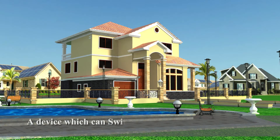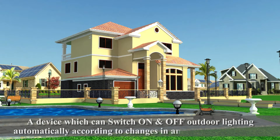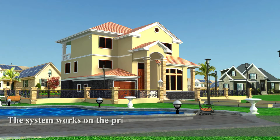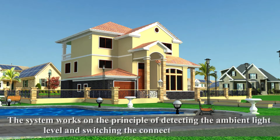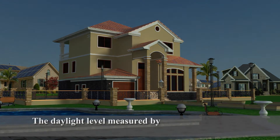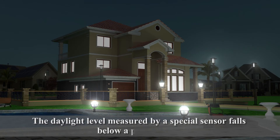A device which can switch on and off outdoor lighting automatically according to changes in ambient natural light. The system works on the principle of detecting the ambient light level and switching the connected light lamps when the daylight level, measured by a special sensor, falls below a preset level.